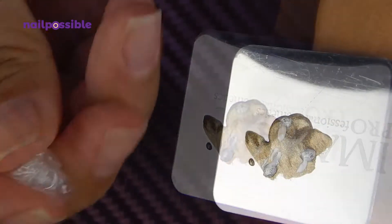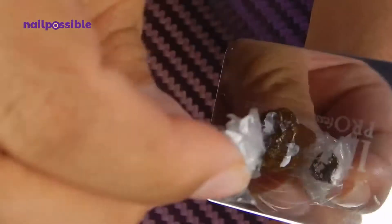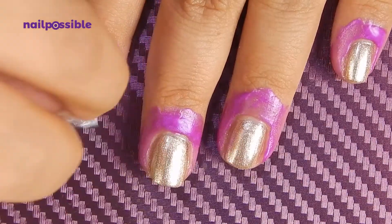Now with saran wrap or a plastic bag we're gonna make a little ball and we're gonna use it to mix the colors a little bit. And then we're gonna dab this mixture onto our nails.